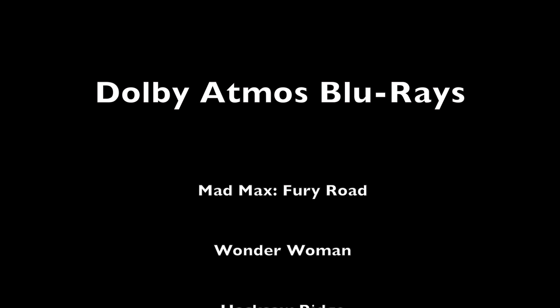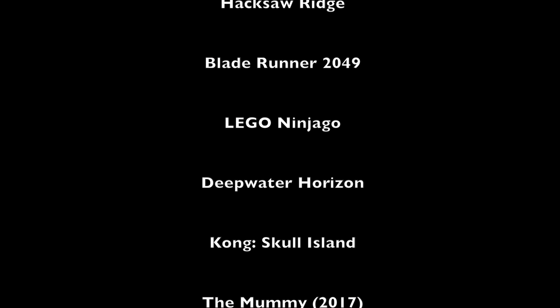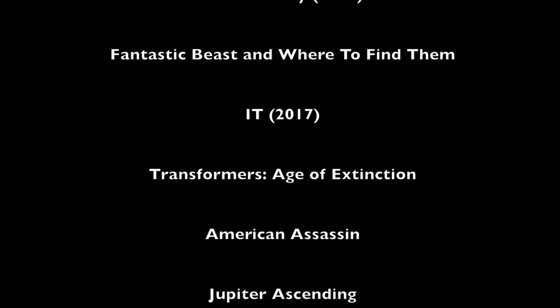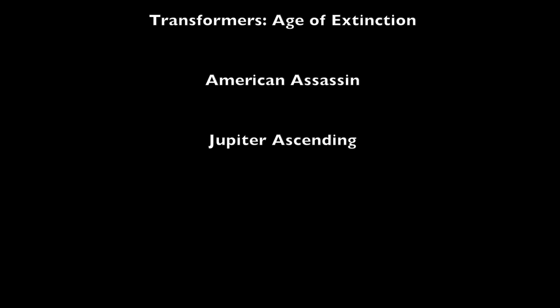Some of you may not want to go through all that, so here's a quick list to get you started. This isn't exhaustive, but we'll begin with Dolby Atmos since it's currently the more popular of the two formats. Dolby Atmos titles include: Mad Max: Fury Road, Wonder Woman, Hacksaw Ridge, Blade Runner 2049, The Lego Ninjago Movie, Deepwater Horizon, Kong: Skull Island, The Mummy (2017), Fantastic Beasts and Where to Find Them, It (2017), Transformers: Age of Extinction, American Assassin, and Jupiter Ascending.